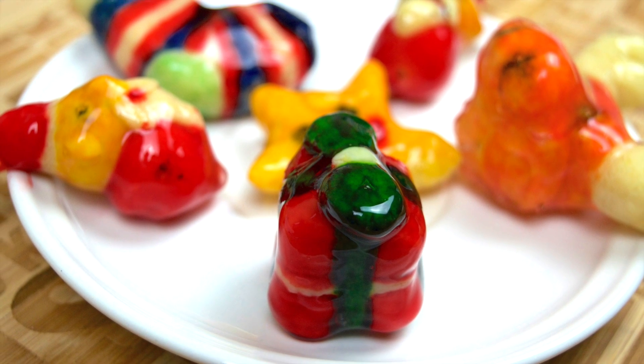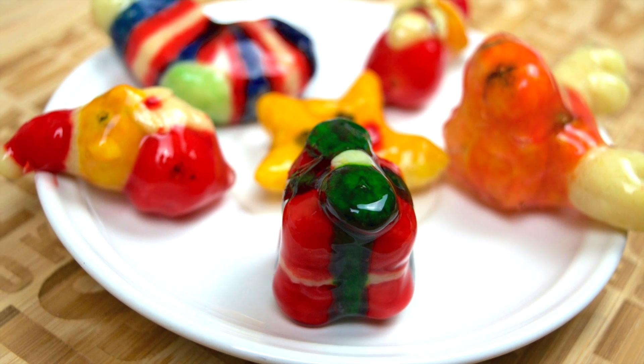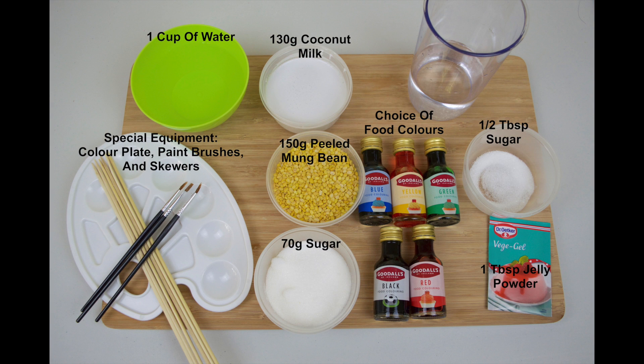It's a fun recipe to make that kids can help out with too, so this would work really well as an activity to keep the kids busy when they're off school from holidays.